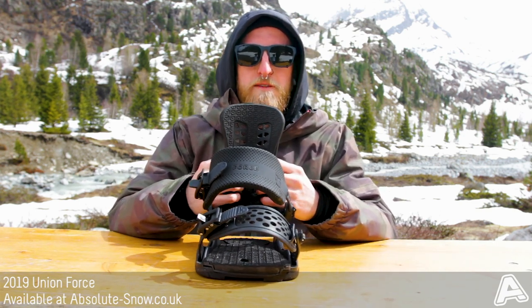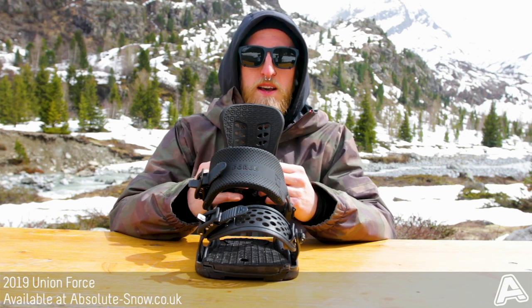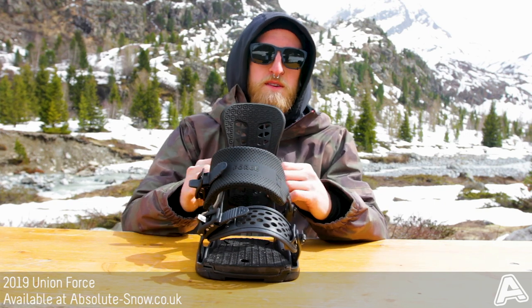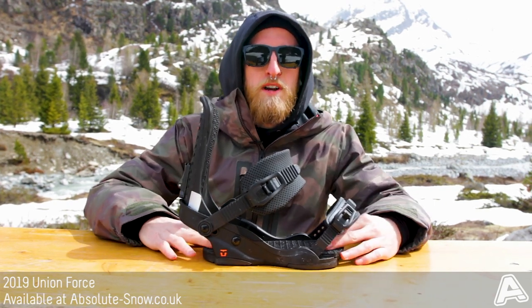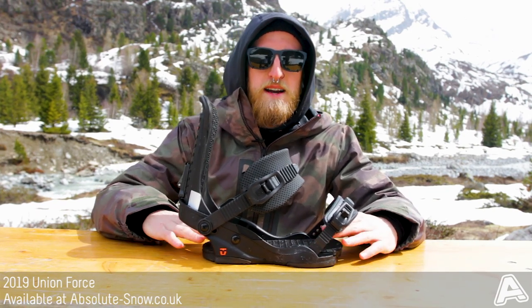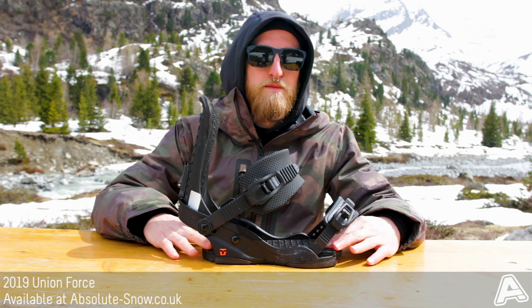The highback is a Force multi-zone highback. Again it's Duraflex injected, so it's really responsive and really supportive. It has an extruded 3D aluminium heel cup, which is ergonomically fitted so it takes pressure off your legs and gives you a lot of hold, strength and performance.